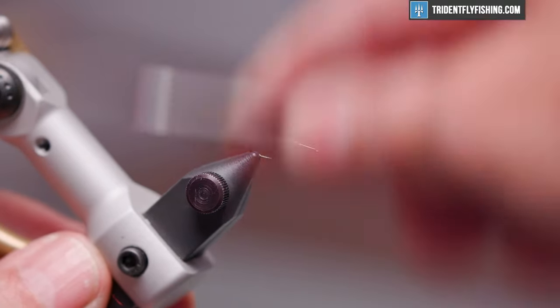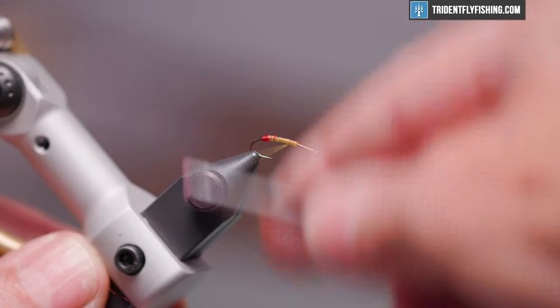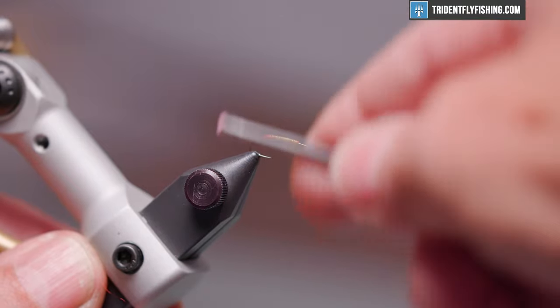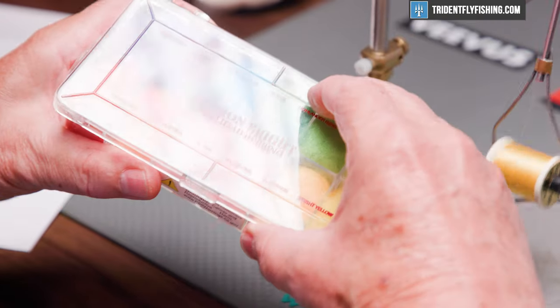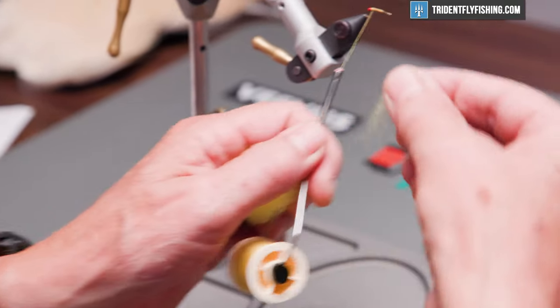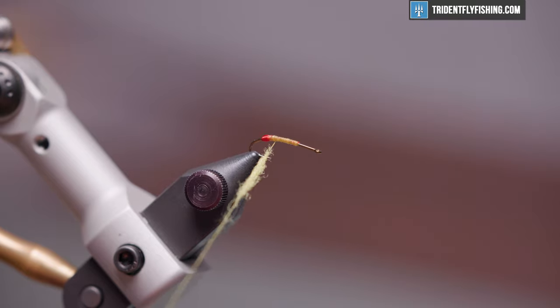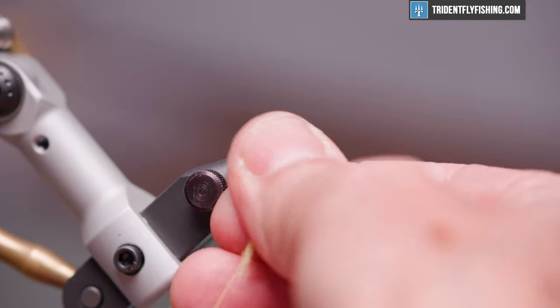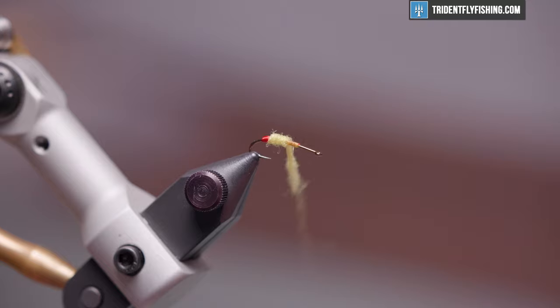We'll run our thread back up to our initial tie-in point to neaten this up and cover some of that red. Our body material for this fly is going to be some Antron bright steelhead dubbing, and the color is going to be bright yellow. We'll dub a thin noodle on here — just a tiny bit more.